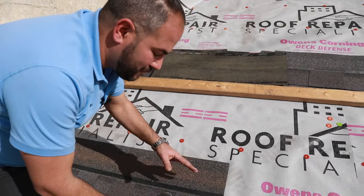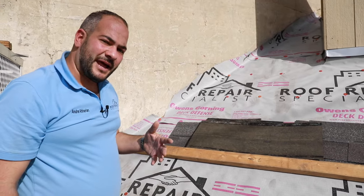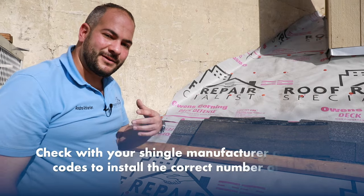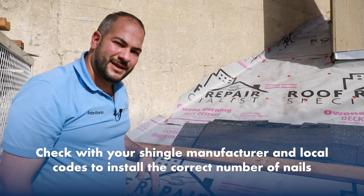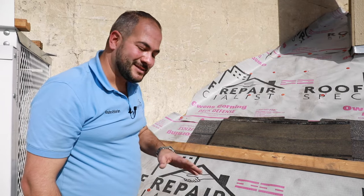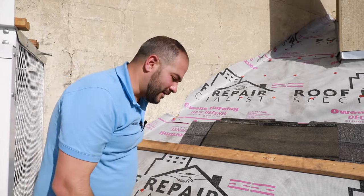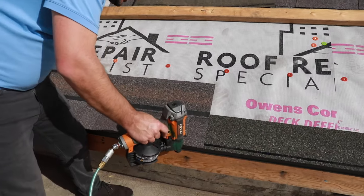When installing a shingle, we place four nails. Different areas have different nailing patterns. If you're in a high wind area with speeds over 120 miles per hour, you generally want to use eight or six nails depending on the shingle manufacturer. But for our area, we're installing four nails, and for this demonstration it'll be four.